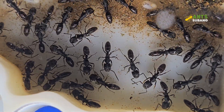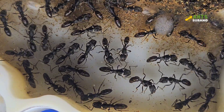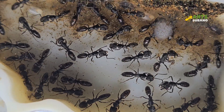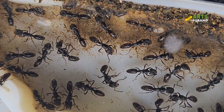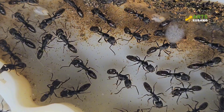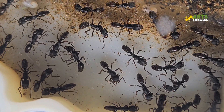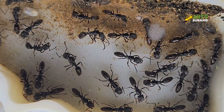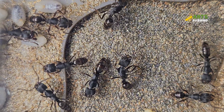Odontoponera denticulata ants thrive in a humid environment, so it's important to maintain a humidity level of around 70-80% in the nest. This can be achieved by regularly misting the nest with water. The temperature should be kept between 26-28 degrees Celsius, which is similar to their natural habitat in tropical regions. I strongly recommend that you get a temperature and humidity display unit, so that you will know the exact condition of your nest.